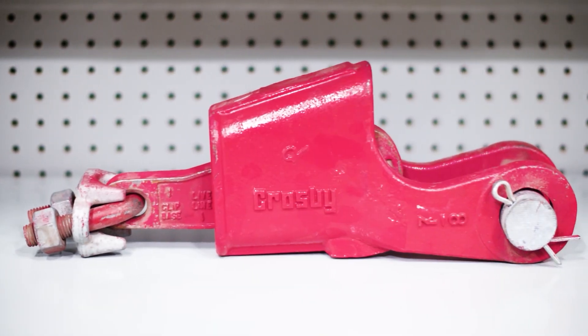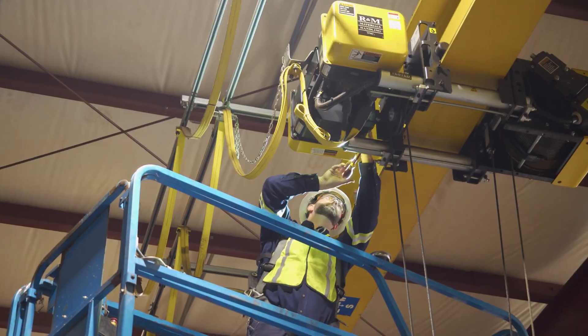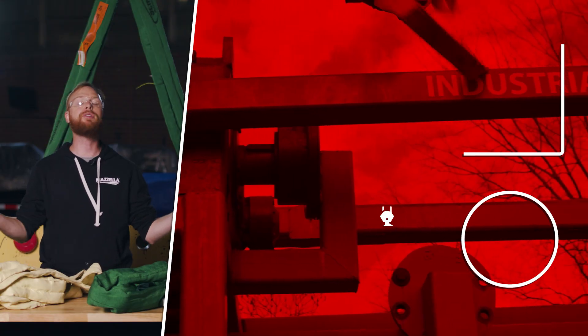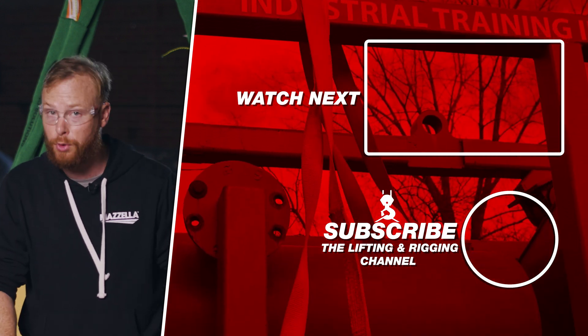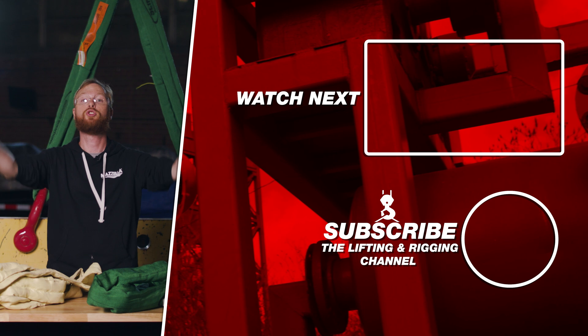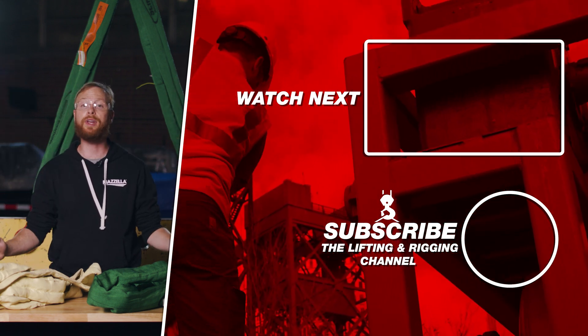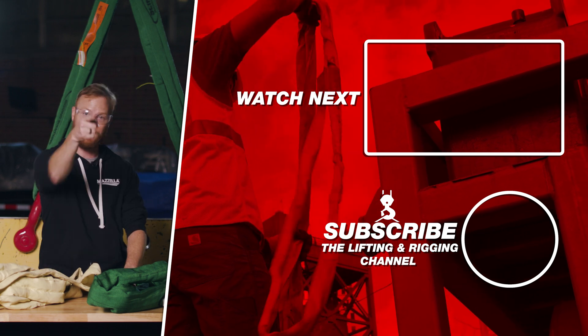Whatever your lifting needs, we are here to help — from slings, rigging hardware, wire rope, overhead cranes, lifting devices, inspections, service, and training, we are your one-stop lifting shop. If you found this video useful, hit that like button so we can get this information out to everyone who needs it. Subscribe and hit the bell so you never miss a video. If you have a question, drop it in the comments. Remember, safe rigging is smart rigging. My name is Ben — stay safe out there.